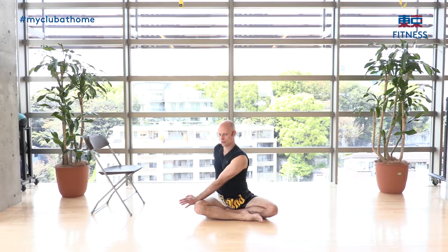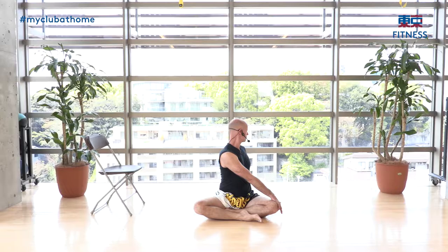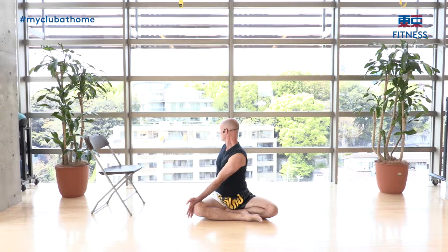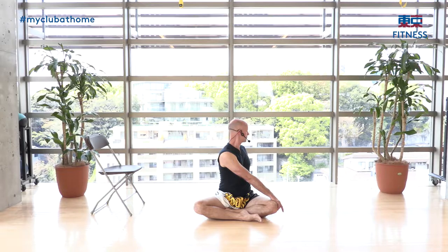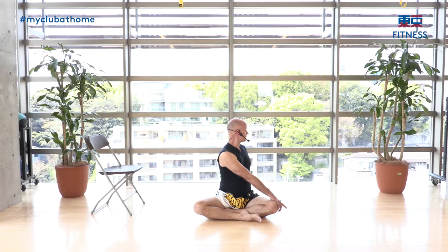Now we'll do a rotation. Inhale first. Bring your opposite hand to the opposite leg, and use the other hand behind you as an anchor. Breathe out as you twist. Come back to center, inhale, then twist to the other side. Exhale. Repeat three times on each side — reach, anchor, twist, breathe out.